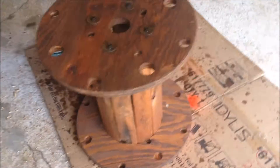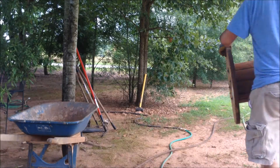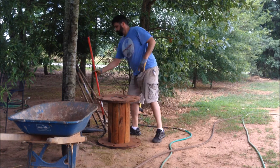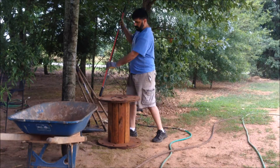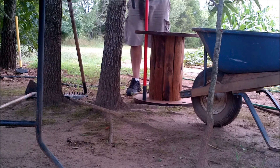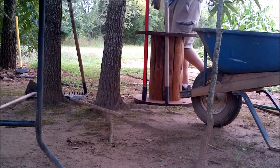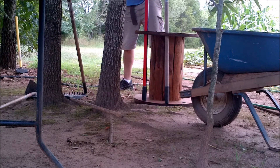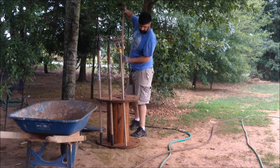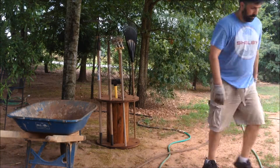I added two coats of stain plus sealant and I think it came out pretty nice. And here you have the final project. It's an outdoor project and I think it's going to work out just fine.